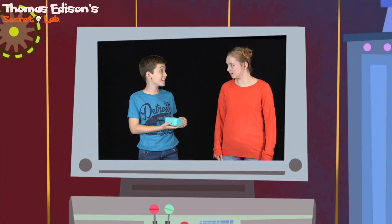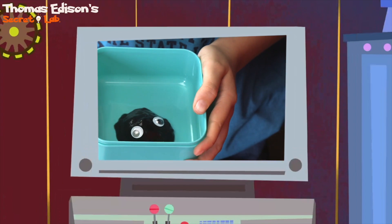Hey, Allie. Do you want to see my new pet? I call it K'Flui. He's so cool. Where did you buy him? I didn't buy him. I made him. How? With this cool Thomas Edison K'Flui Slime Kit.